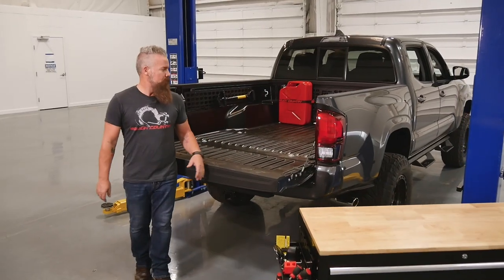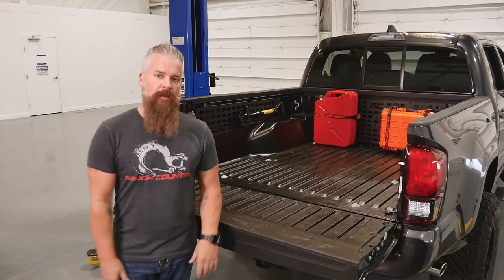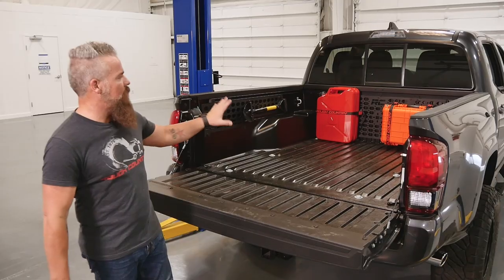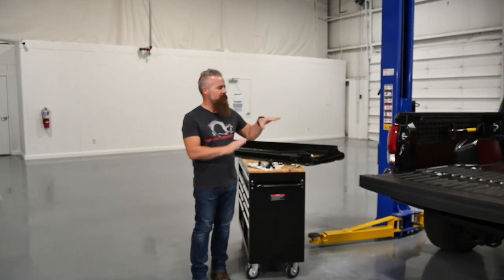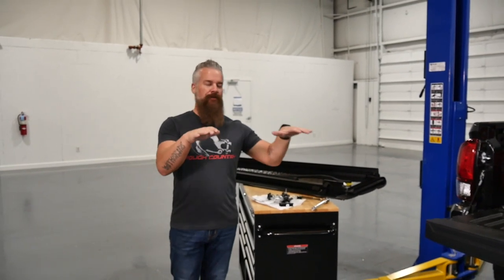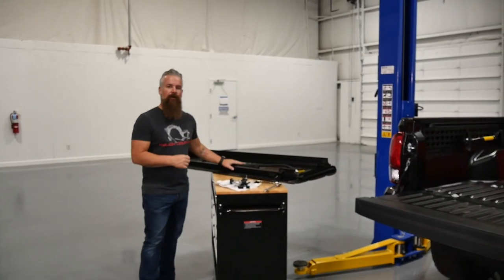With basic hand tools and a little spare time, you can install our Molle rack system, declutter your bed, give everything its place, and know where it's going to be when you need it. Now that we have a system to secure items in the bed, we're going to take it one step further and secure those items from prying eyes and protect them from the elements with the Rough Country flush mount hard tonneau cover.